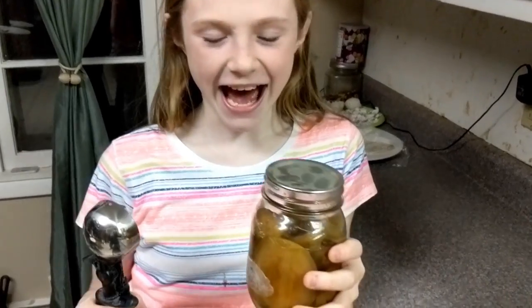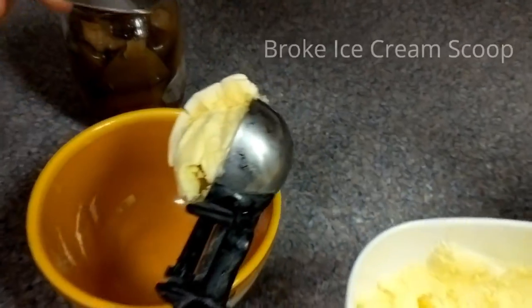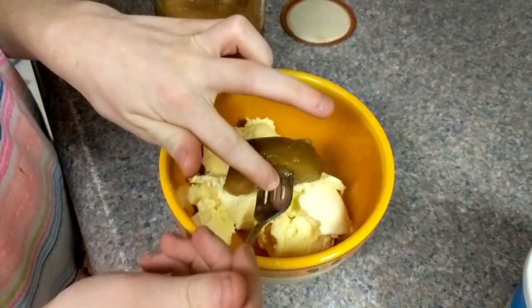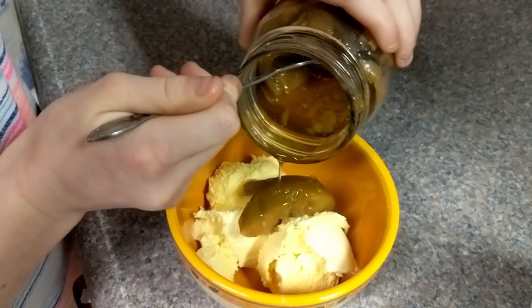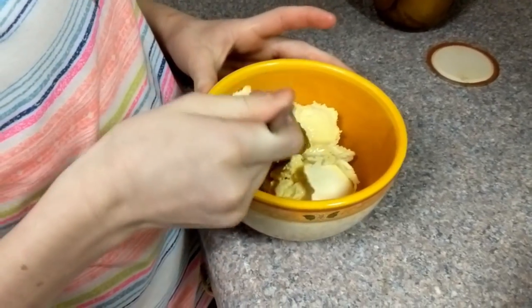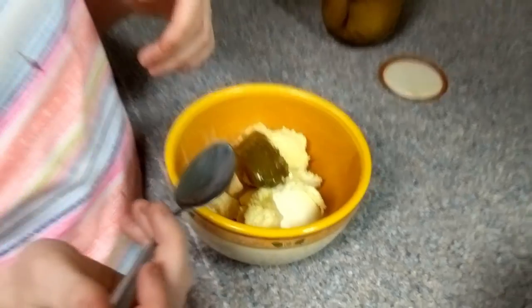Do you like this stuff? Yeah, you want to put it on some ice cream? Yeah. Just save some for everybody else! You like it? Don't talk with food in your mouth — is it good? Yeah. The kids do seem to really like it.